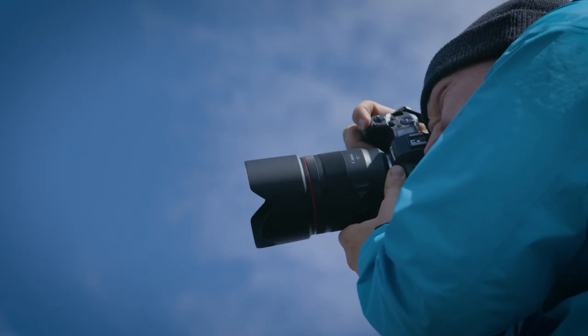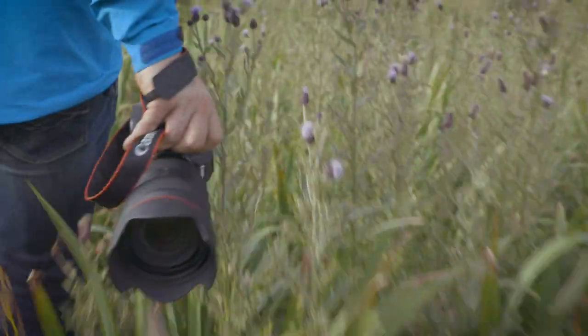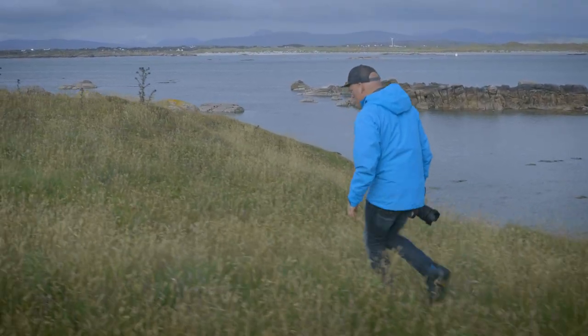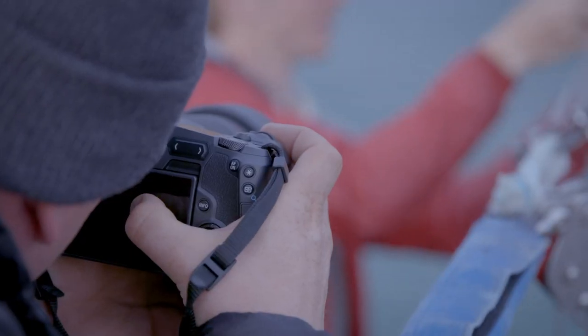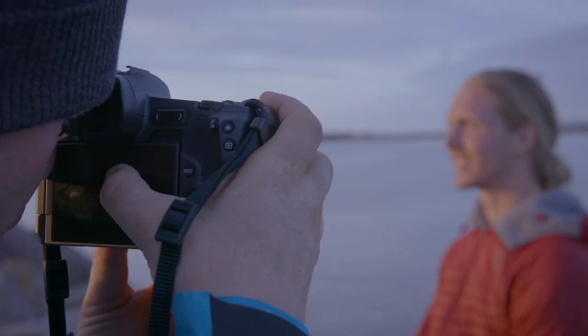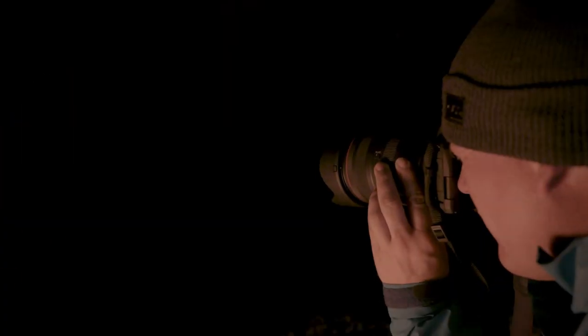I can shoot a little more risky and also faster. I love the touch and drag AF. It's almost a complete sensor and that's over 5,000 focus points. I can use my thumb and guide it to the perfect point where I want the focus to hit, and I can do that even while looking through the viewfinder.